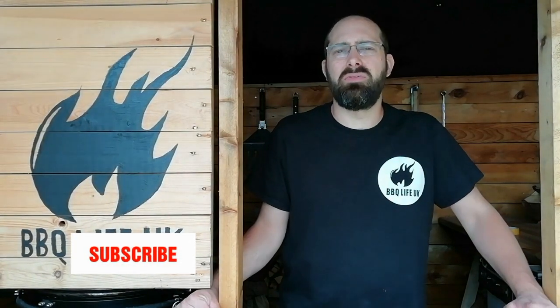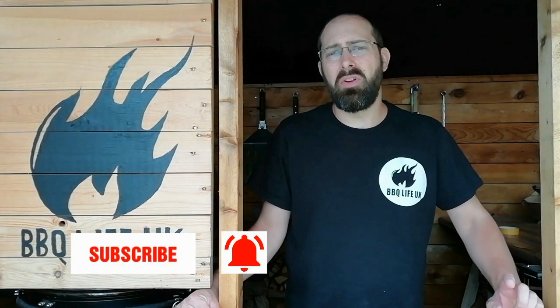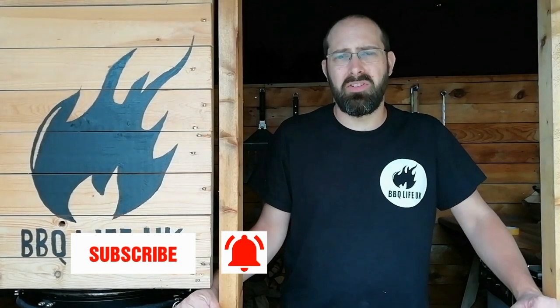Hi, welcome to BBQ Life UK. My name is Tom. If you're new here, make sure you hit that subscribe button and ring the bell to receive notifications. If you're not new here and you're still not subscribed, please do subscribe — it means a lot to the channel.